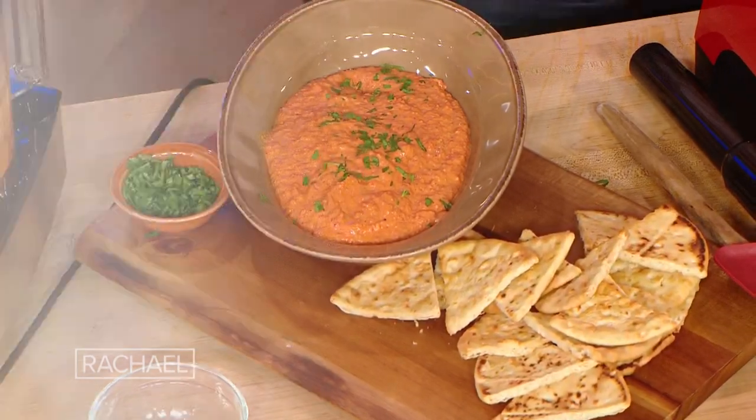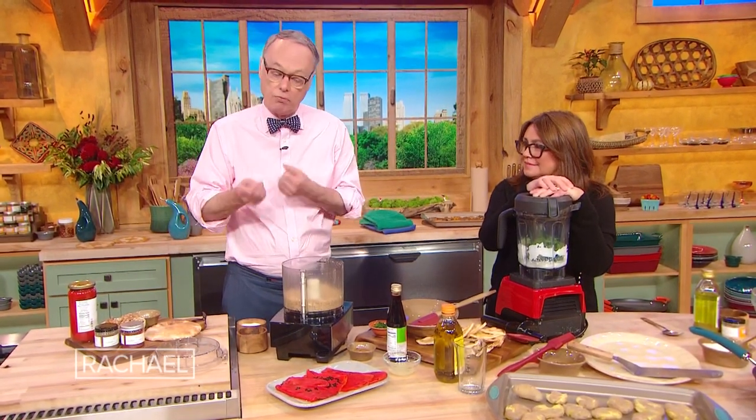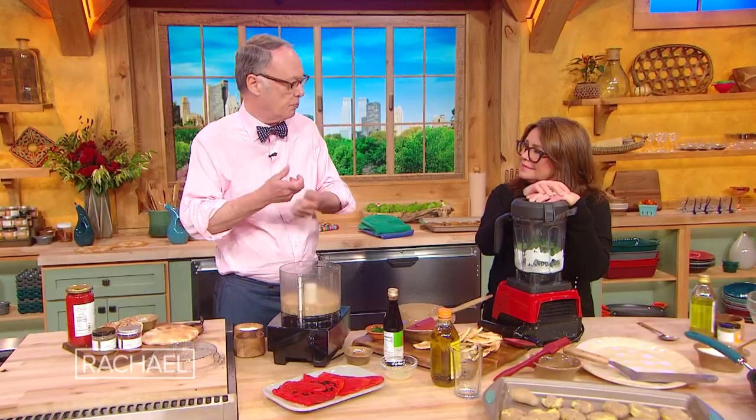Muhammara is one of my favorite dips. It's walnuts, it's roasted red peppers, it's a little pita, we have a little cumin in it. If you wanna amp up the cumin, you just put it in a skillet for just a couple minutes and toast it up.